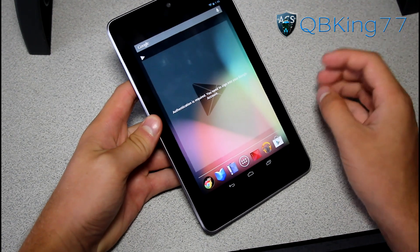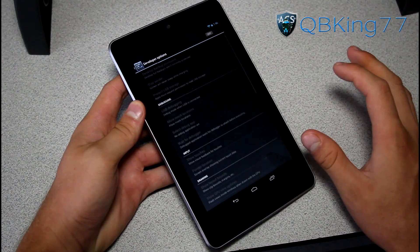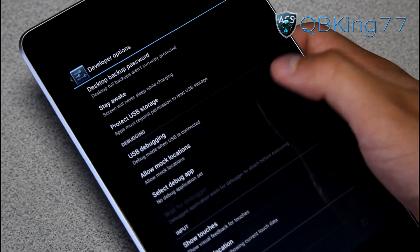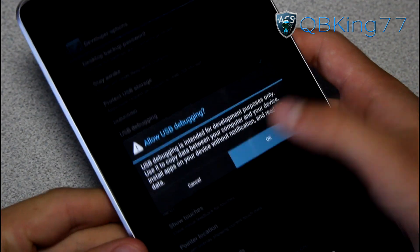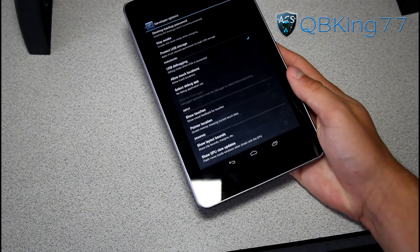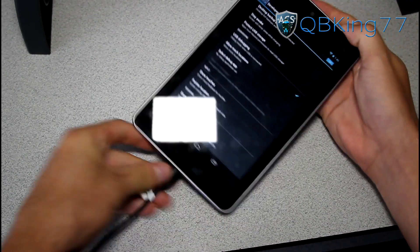Setup is complete and the tablet is ready to use, but we need to turn on USB Debugging once again. Go back into the Settings application, scroll down, go to Developer Options, turn them on, and then check USB Debugging once again. Hit OK. Once you have that enabled, plug your tablet back into your PC.